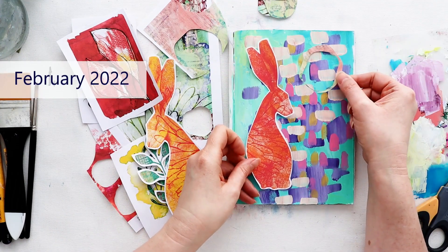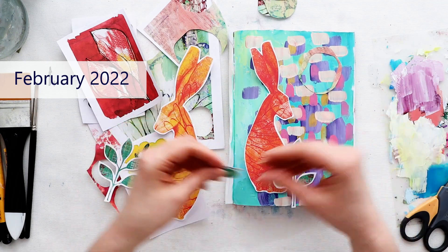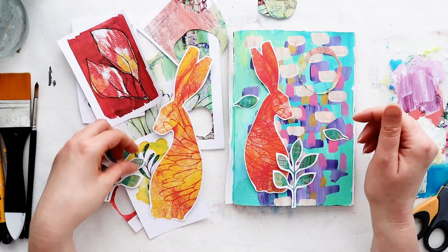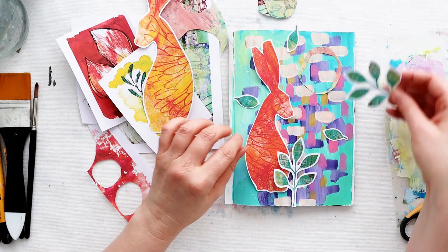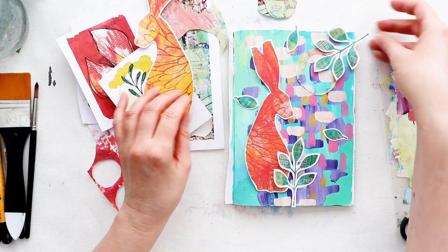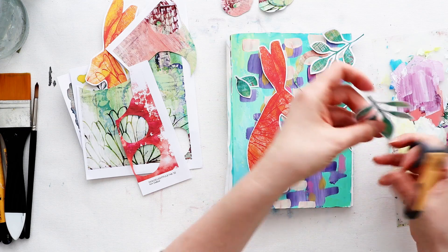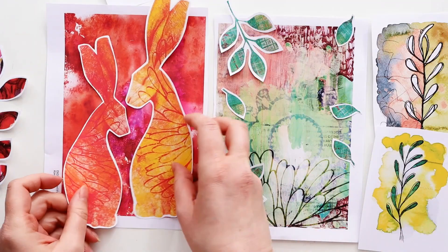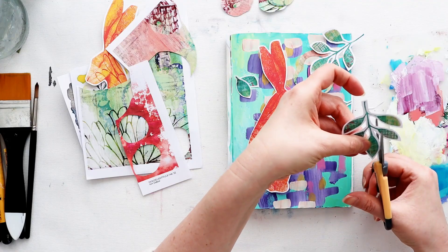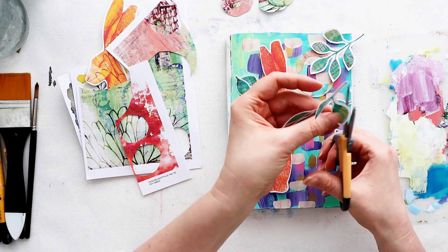This month when I put the pack together the colors actually quite surprised me, because these would not be the normal kind of colors I would pick for a project. But when I put them all together from various artworks I'd done here and there, they just seem to go really well. I really love the reds, yellows, and greens together. For this project I really wanted to use one of the hares from the pack — there are two in the pack, one a little bit smaller than the other, perfect for an A4 or A5 size like this junk journal.